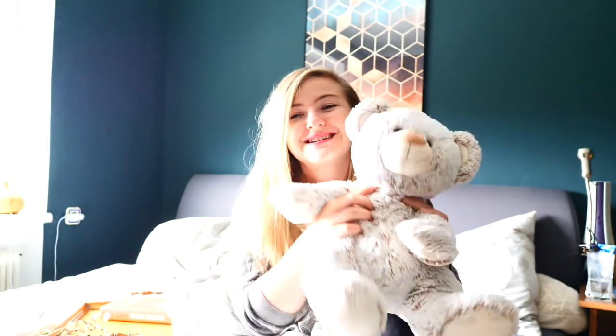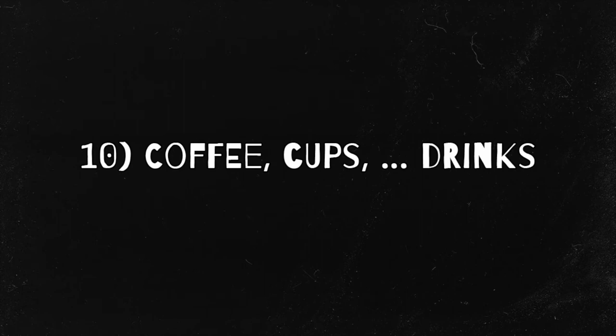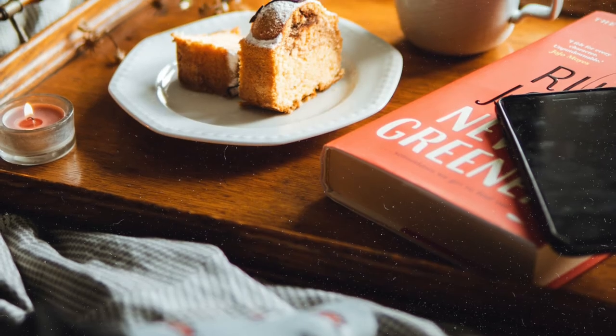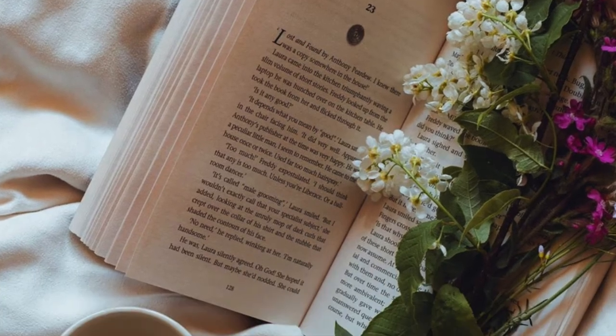I switch it up until I find something I like, and you can do that too — try it out. Cozy up — that means you can use a teddy bear. I'm talking about light here, so I like candles and they give a very cozy vibe. And maybe I forgot to film number 10, or maybe I did and I lost it — it is about cups, coffee, tea, or drinks.